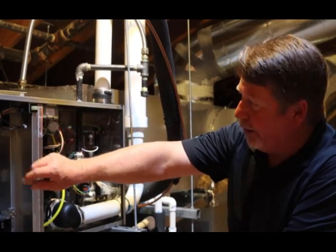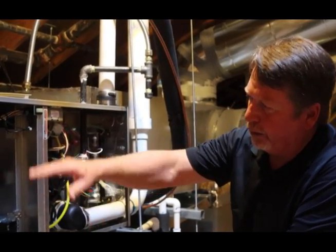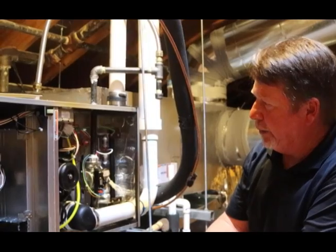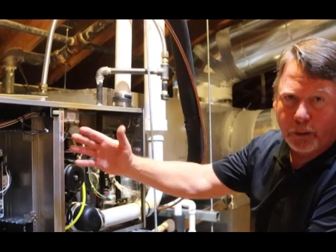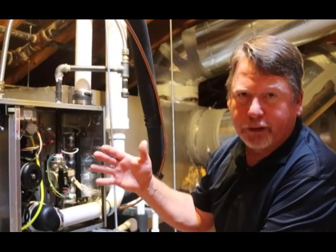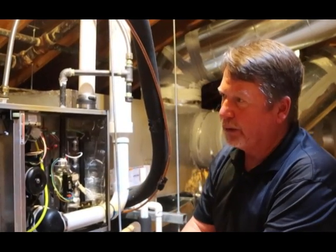The blower in this unit is what they call an ECM motor — electronically controlled — so it'll ramp up and down based on what the heating and cooling needs are. In the summertime, these things will run at a very low speed based on your humidity settings, pull extra moisture out of the air, and keep the building feeling very comfortable at a higher temperature than you would get without these variable speed motors.